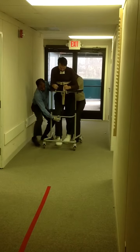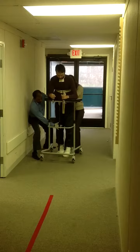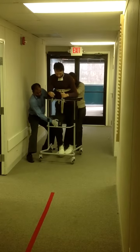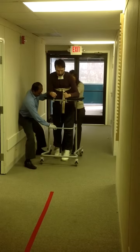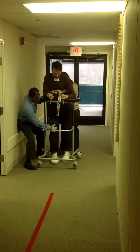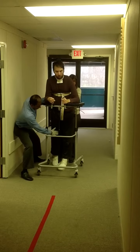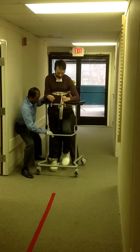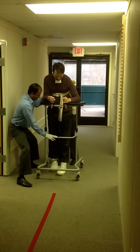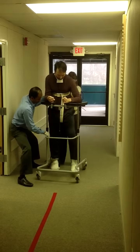Right leg. Good job. Small steps. Don't take too far. That's better. Too close there. Try to keep the left leg a little wide, okay?